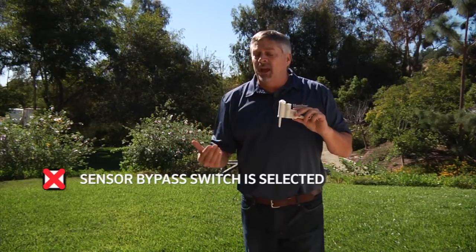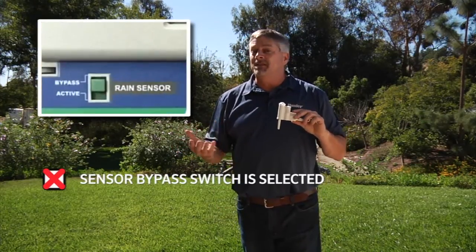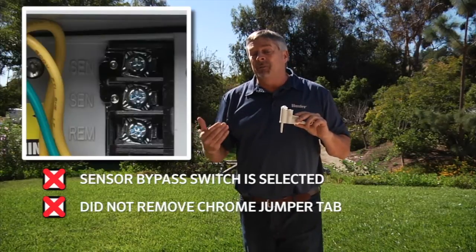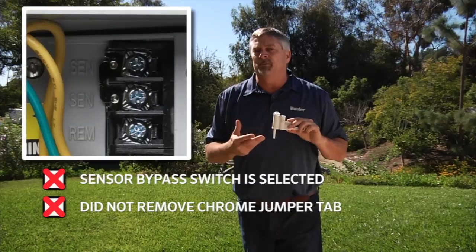One reason you may not have communication is that you've left the sensor bypass switch in bypass and not active, or you may have failed to remove the chrome jumper tab across the two sensor terminals.